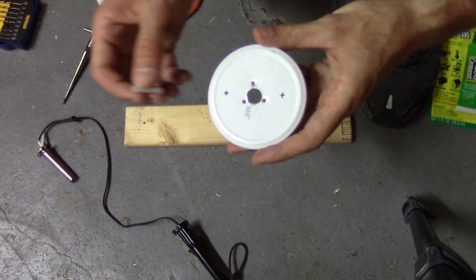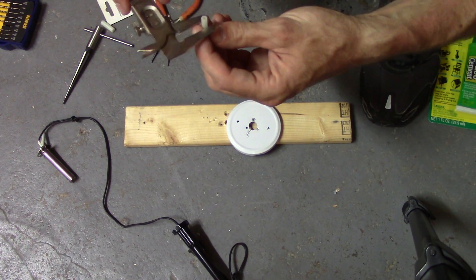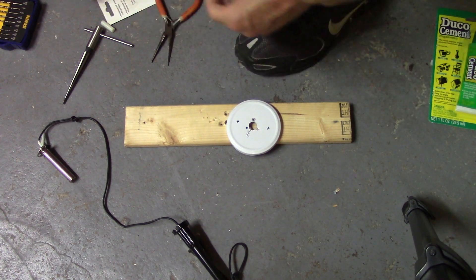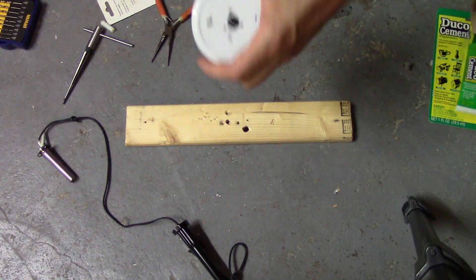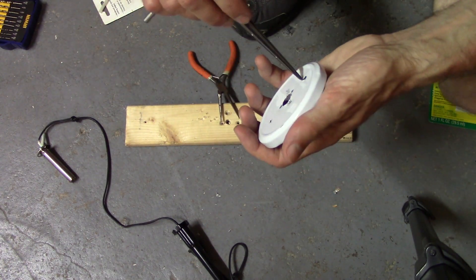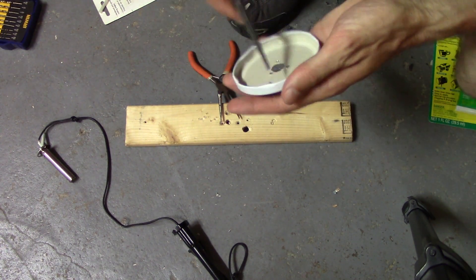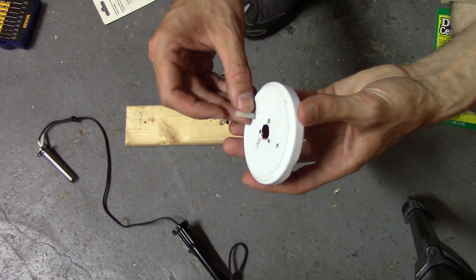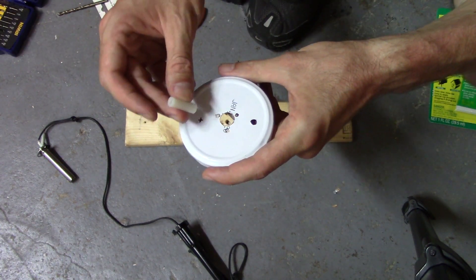Let's do the air intake tube next — it's the skinny one, five millimeters. Clean it up a little bit. Perfect. And finally, let's make the last hole for the output adapter.